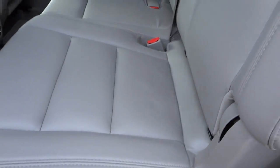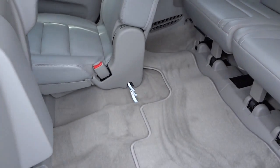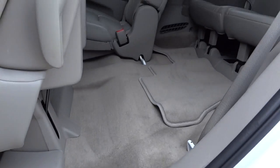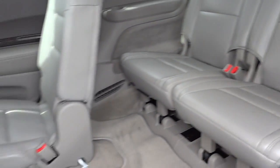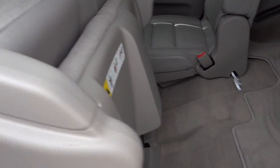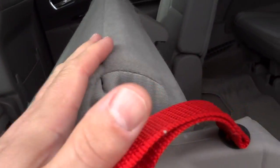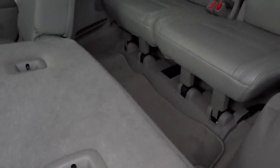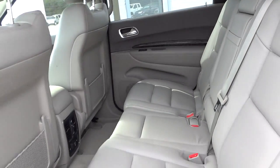I'm going to lift this seat bottom up — you'll see how it flops down and you can lift the strap to access the third row. It's kind of assisted, like it has a piston or spring, so it's not that hard to lift. Just push it back down — pretty easy to do with one hand.